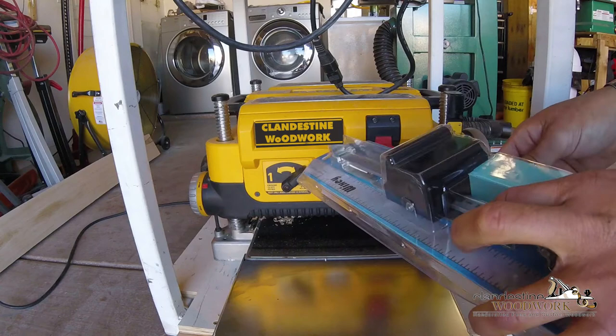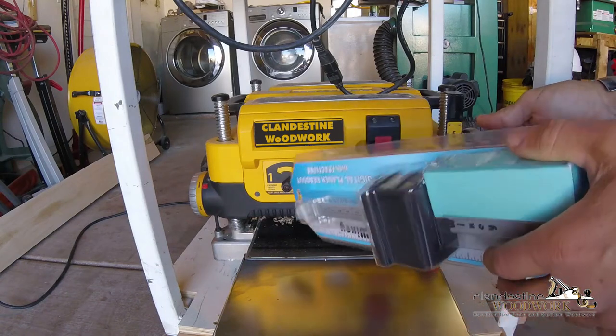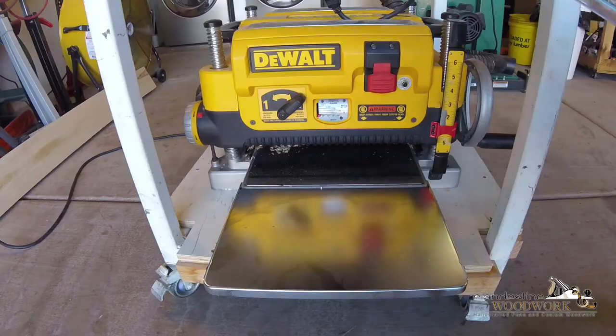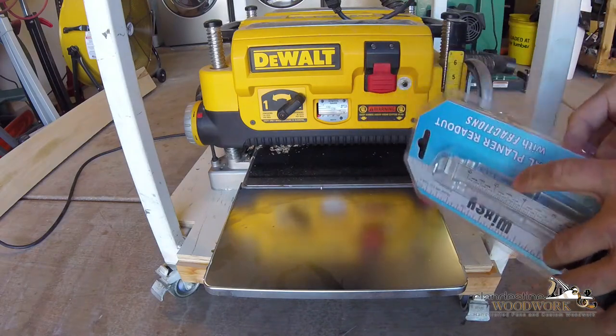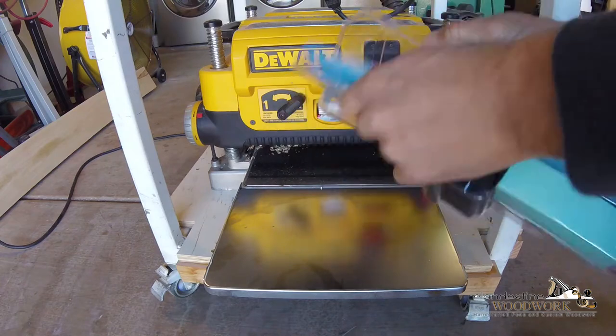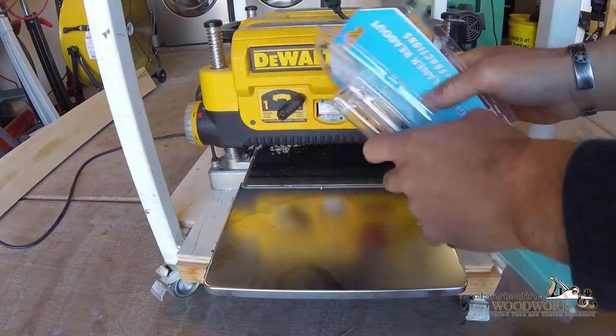I'm going to go ahead and throw this on here real quick, hopefully without a hitch. Let's go ahead and open it up and see what we got inside - the scale and hopefully some instructions.